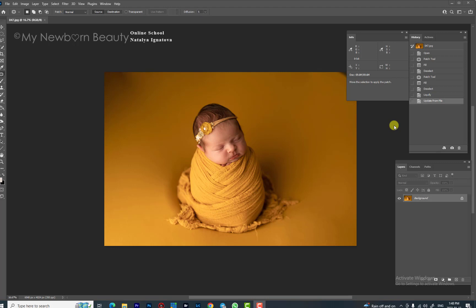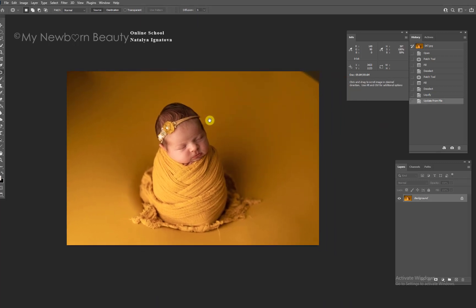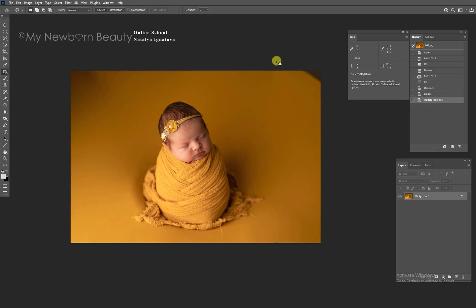We will work on a few things here. First, we're going to adjust the background to make sure it looks perfect, and we will work on the potato sack to make sure it's more round — not like a long egg, which is not that pretty.